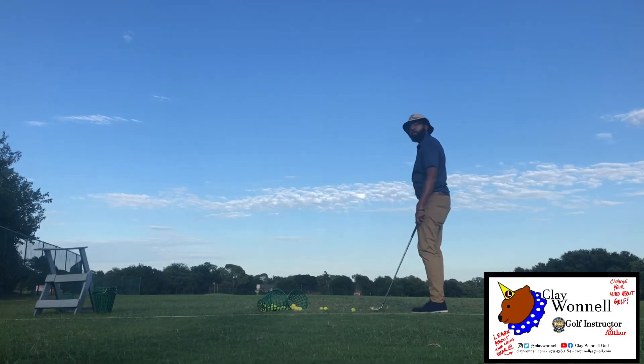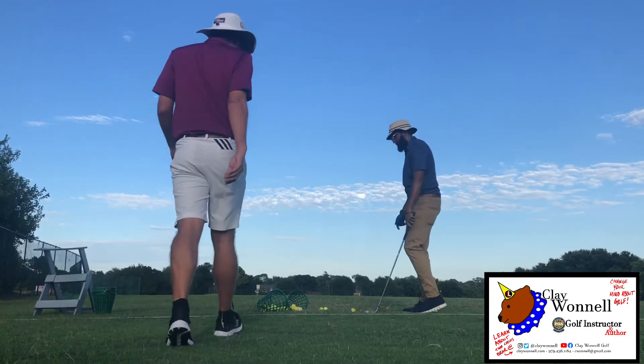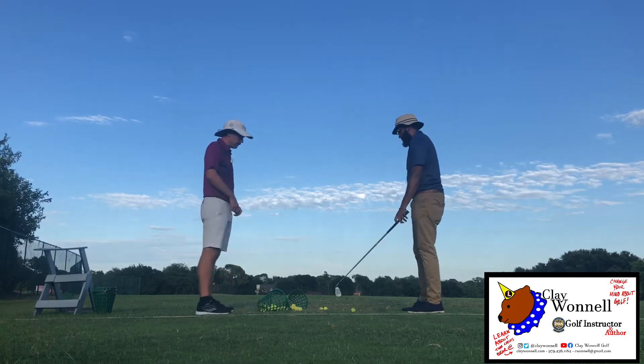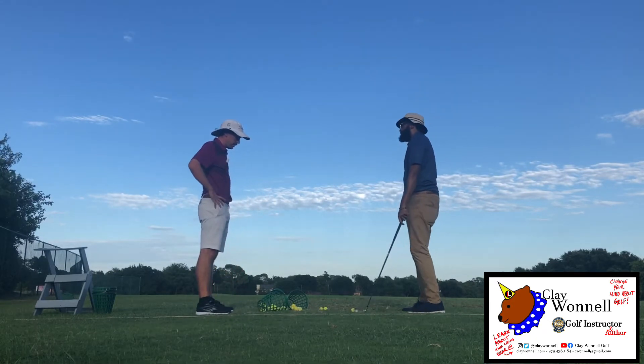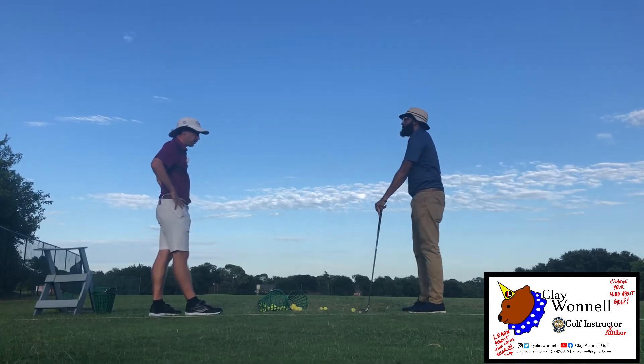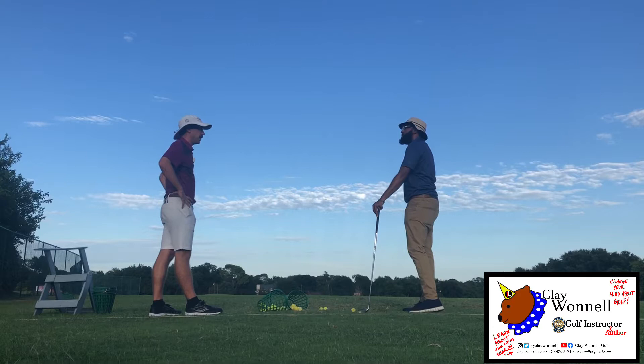All right, here we go. So I'm here with Jamal. We just chatted a little bit off camera about his background in golf. He's been around the game for a long time, just looking for more consistency. When you do play golf, what would be like a good round for you?